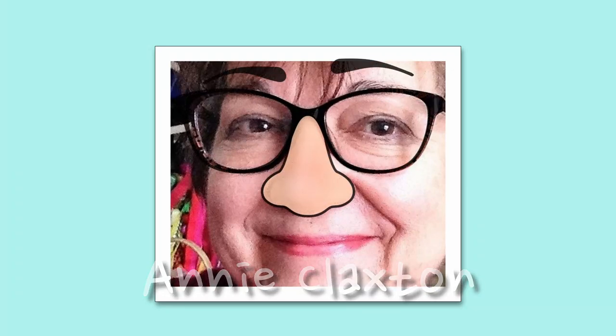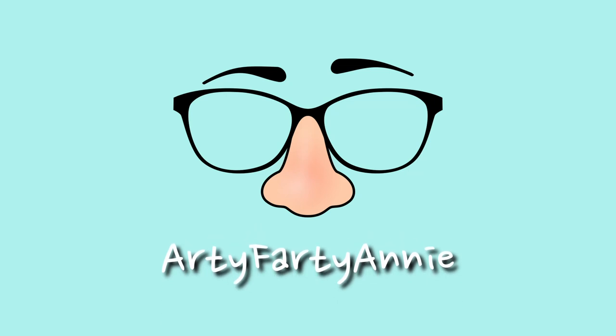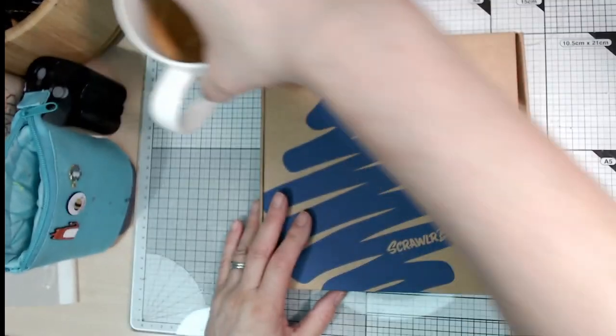Hello and welcome back to my craft room. It's the 30th of January today, one more day of January to go and guess what? My Scrawler box just arrived. I'm very excited, I hope it's worth the wait — it usually is. Without further waffling on, let's get inside.